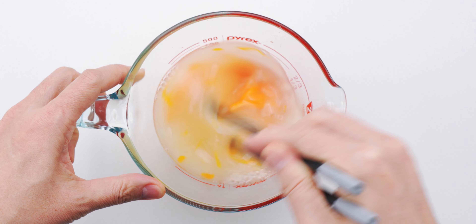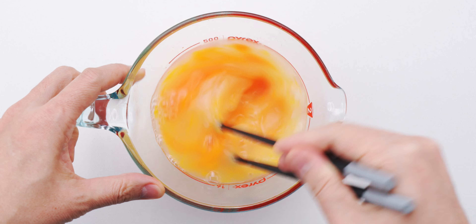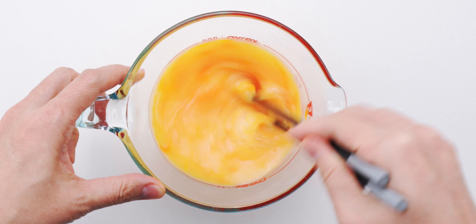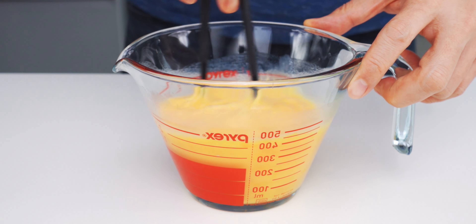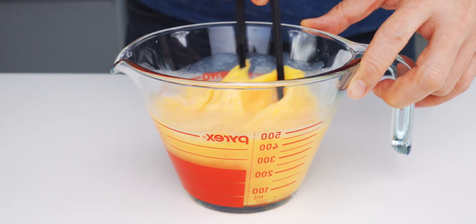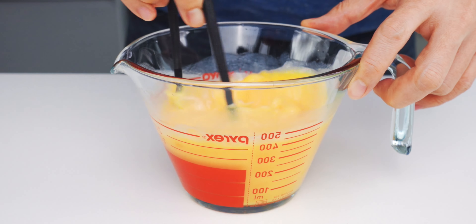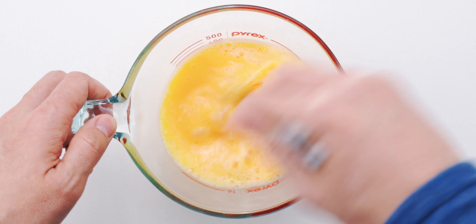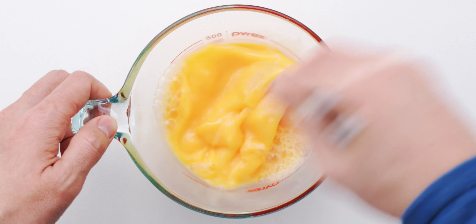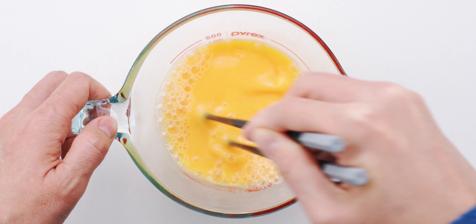By the way, if you're wondering about the starch, it's gonna help bind the dashi to the egg so the liquid doesn't squeeze out of our omelette as it cooks. This keeps the tamagoyaki super moist and tender, and it's gonna prevent our sandwich bread from getting soggy. If your eggs are super fresh and you still see some clumps of egg white after a minute of stirring, you can strain the mixture through a tea strainer to make it more uniform.